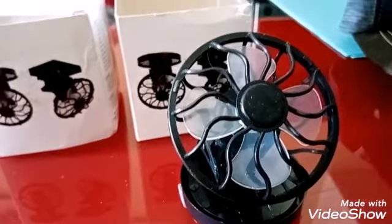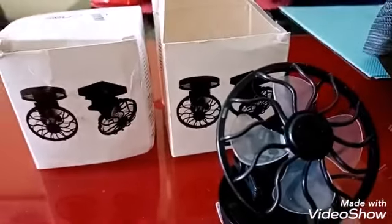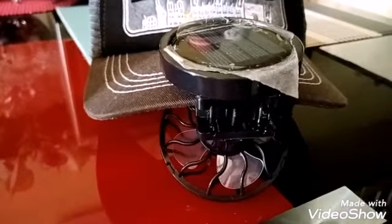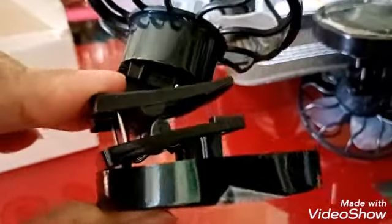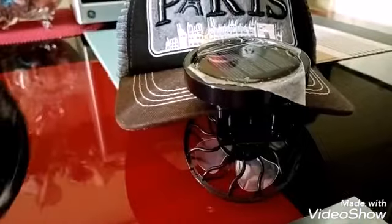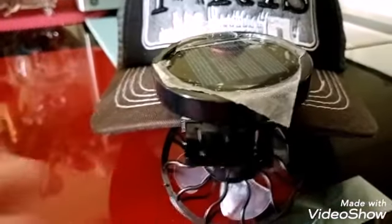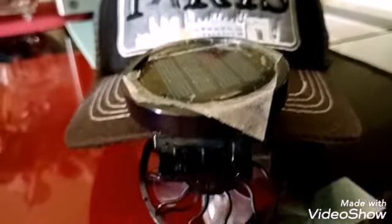So what we have to do now is check if it really works, kasi kagabi medyo maghahapon na, hindi na masyadong mainit, so hindi ganon kalakas yung hangin coming from this mini fan. As you can see, I-clip lang natin siya sa cap — this is how it works — tapos susuot siyempre ang cap, and let's see if it really works. I'm gonna show it to you later on.